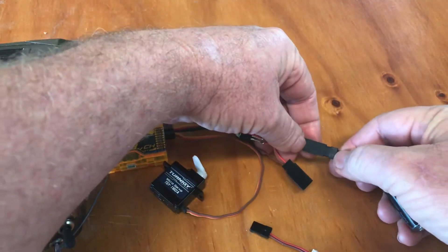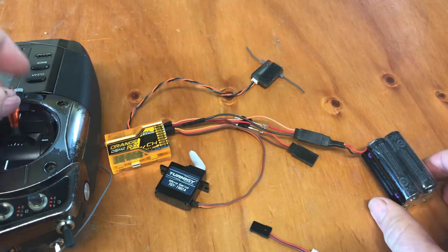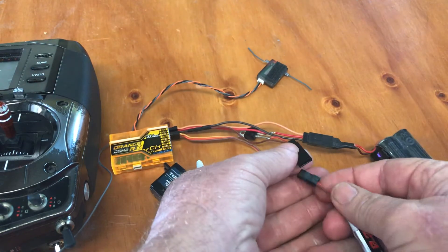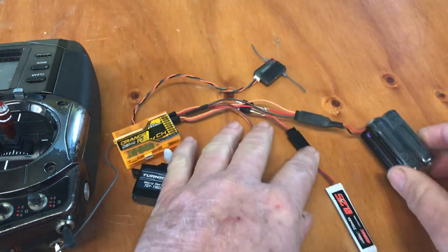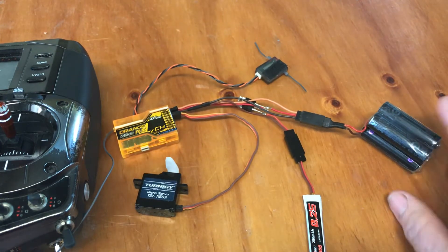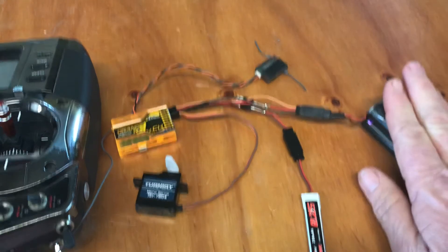So we plug in the BEC and it works. Let's plug in the backup battery. Okay, so there it is. The idea is: if the main motor LiPo fails, if the BEC fails, if the altus fails...